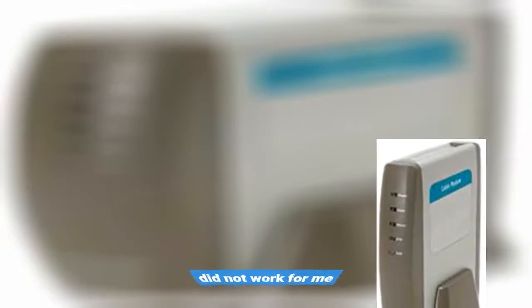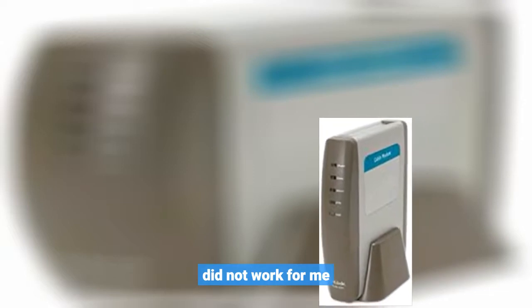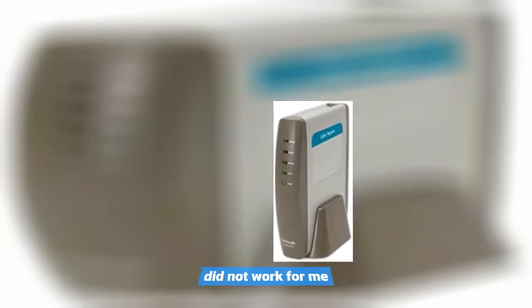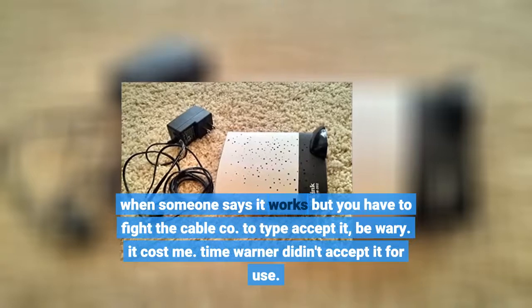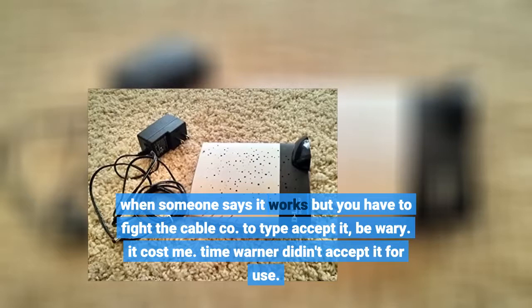Did not work for me. When someone says it works but you have to fight the cable company to get them to accept it, be wary. Time Warner would not accept it for use.